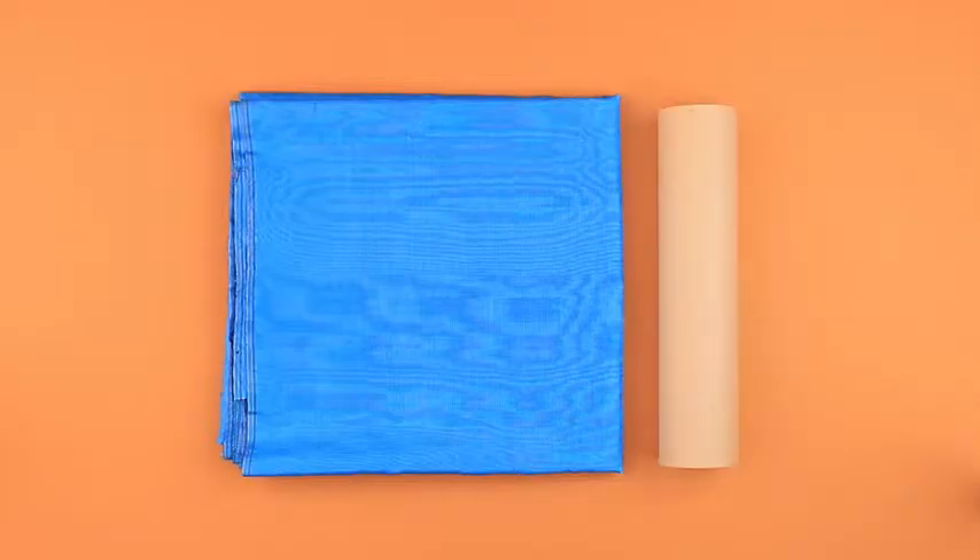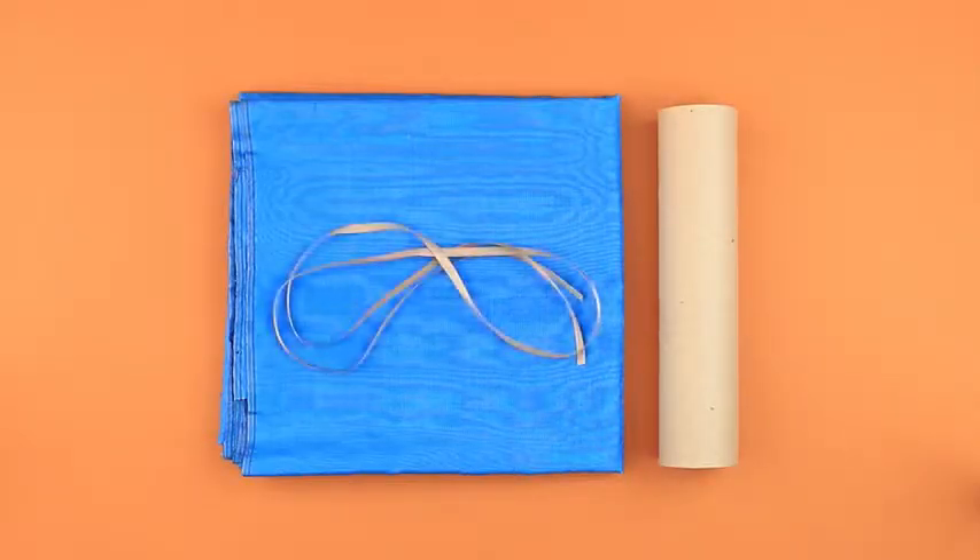We'll need sky blue poplin, used paper towel rolls, and a thin beige satin ribbon.